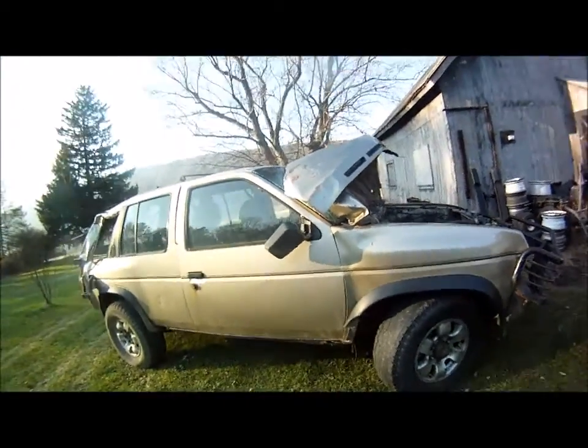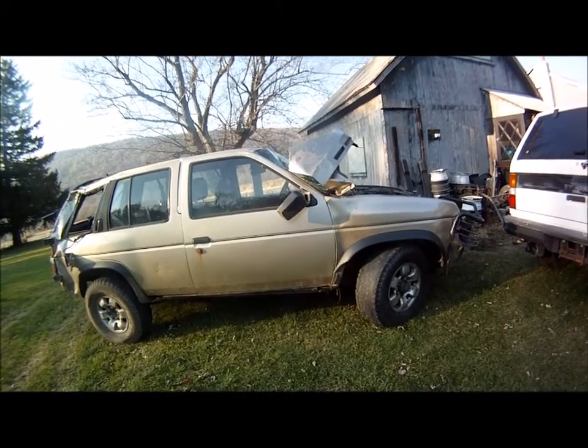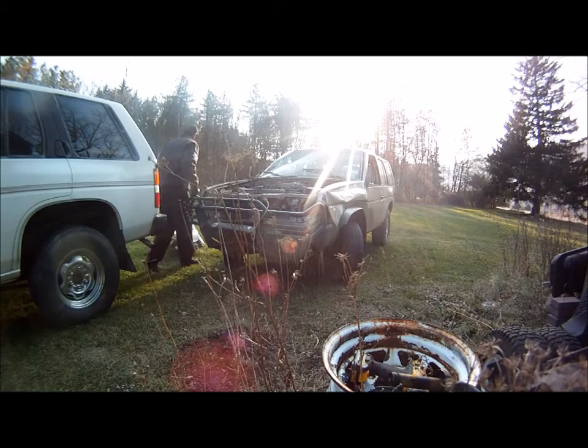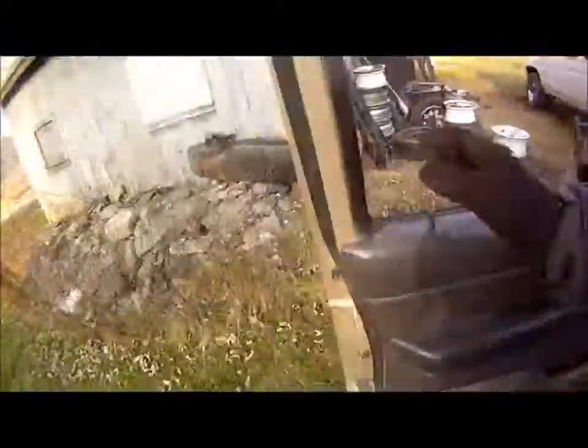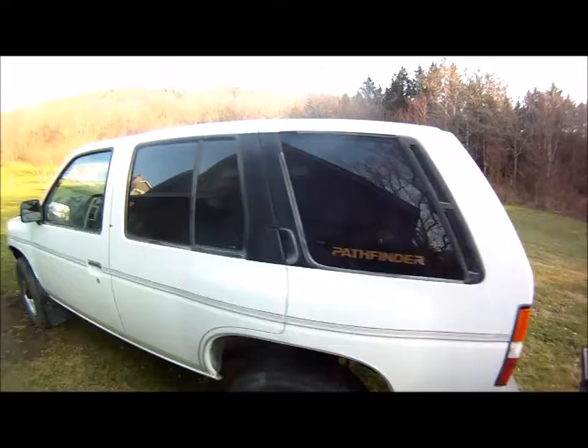There's my VG33. Second Pathfinder - it's funny how they just kind of find you after a while. It already looks better. It just snowballs into a junkyard if you're not paying attention and looking.